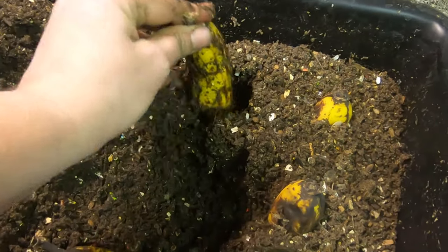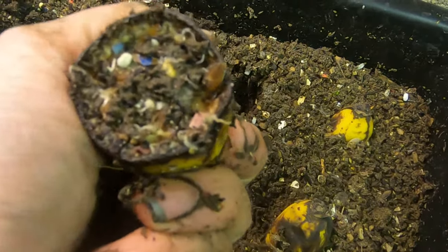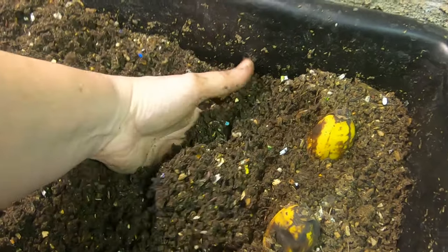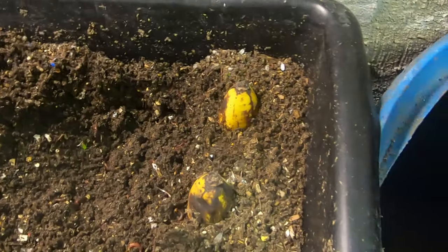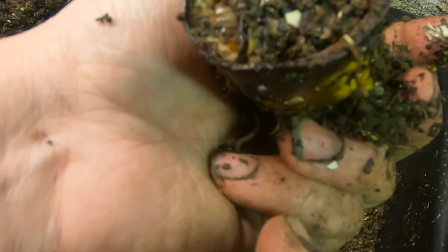Let's check the next banana. It certainly looks like it's had some action, but let's look under it and see — sure enough, they're just under the banana. There we go. Welcome to your new apartment, guys. And banana number three — it actually looks like they've laid a cocoon in there. You see that? Right there near my thumbnail was a cocoon.